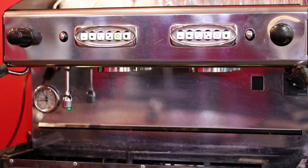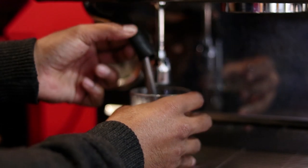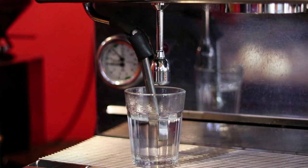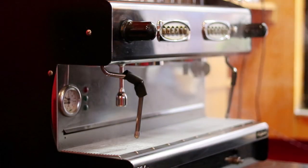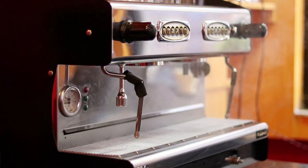The last step we're going to talk about is cleaning the drainage tray. You want to clean the drainage tray as part of your regular espresso machine maintenance. A healthy espresso machine can last for many long years, so it's very important to keep the espresso machine clean.